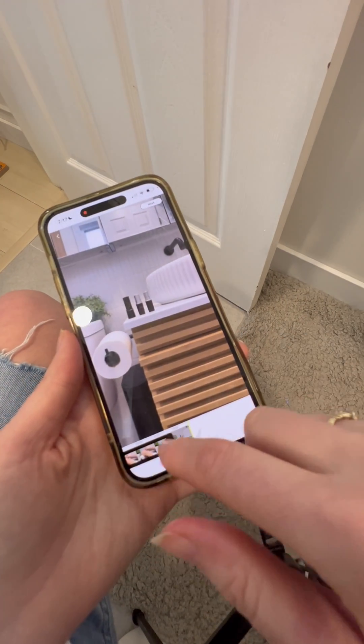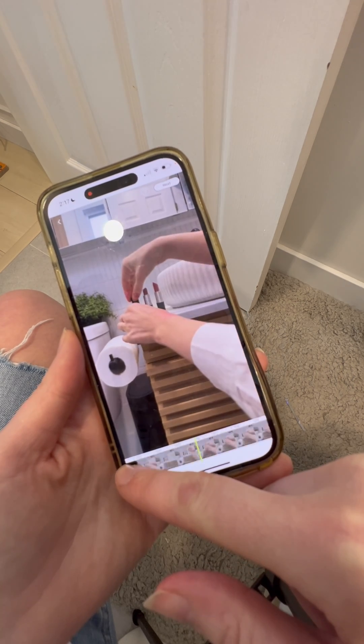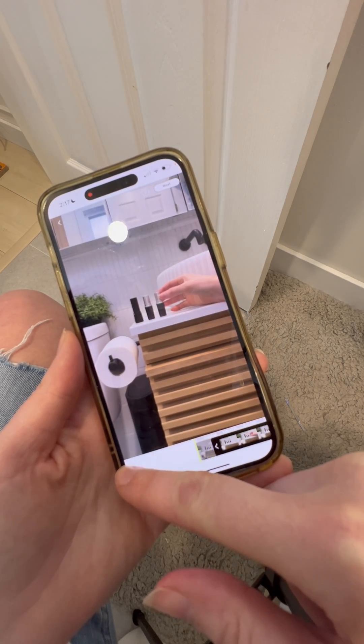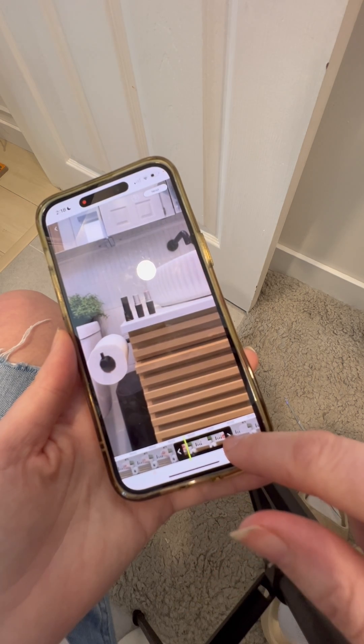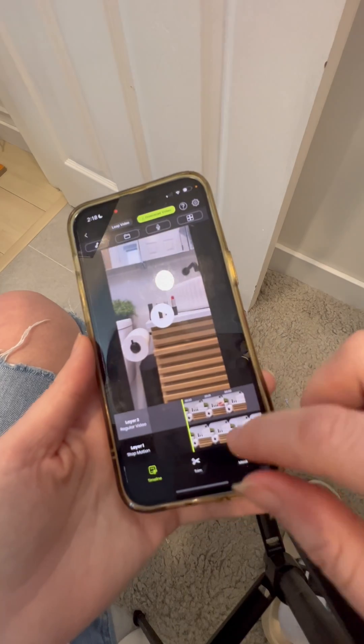When you go to this phase, you're going to see the whole video including you animating the stop motion, so we're just going to trim that right now. We're only selecting the clip that we want to show up as the regular video, which is me taking the lipstick out of the scene.